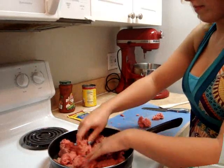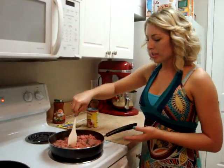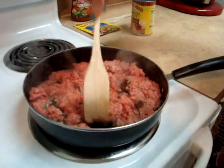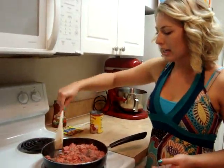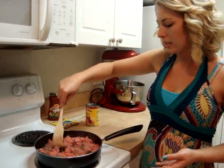Just put it all on there. So right now we're cooking the meat at about medium-high, and we're just going to be breaking up the meat so that it can all get cooked. You want to get it into little pieces so that it's all cooked and not like patties or anything.